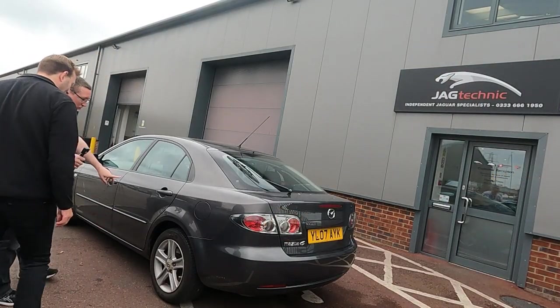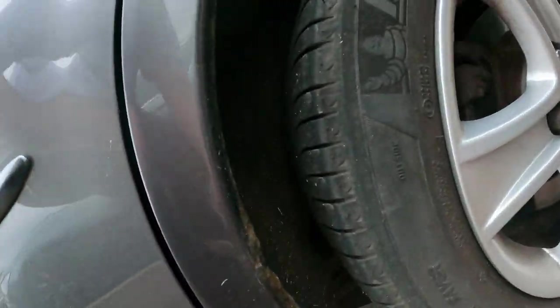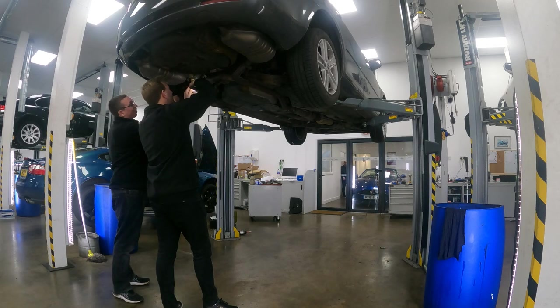Welcome to episode two. In episode one we had a really good look around the outside of the car with Miles, discussed some of the mechanical things you should be looking for, and had a look under the bonnet. In this episode we're going to be going on a test drive and discussing everything you should be doing and listening for, and then we're going to get it up on the ramp and have a good look underneath the car.